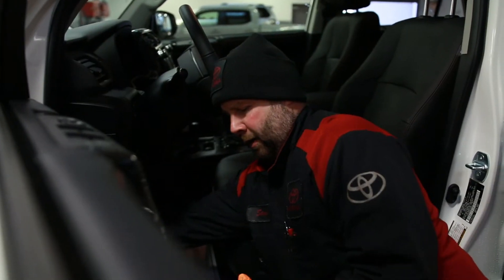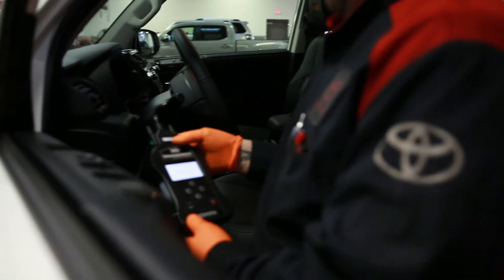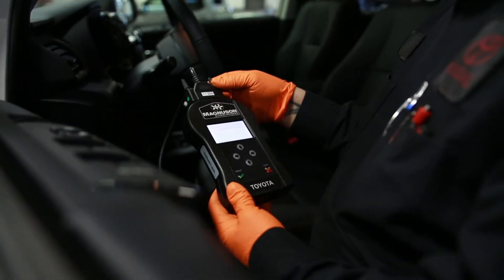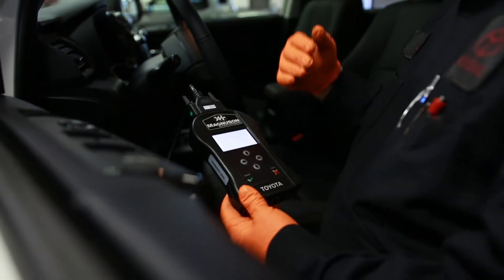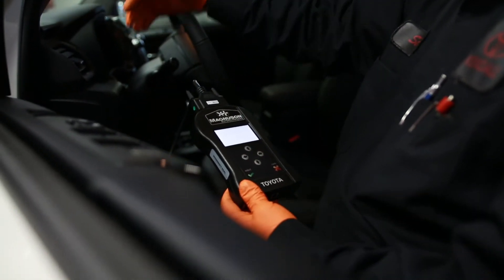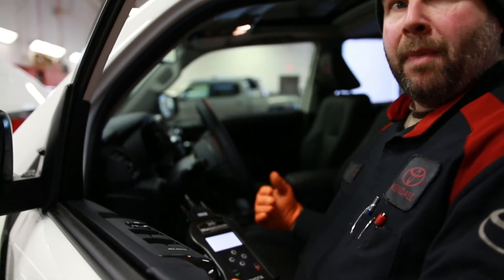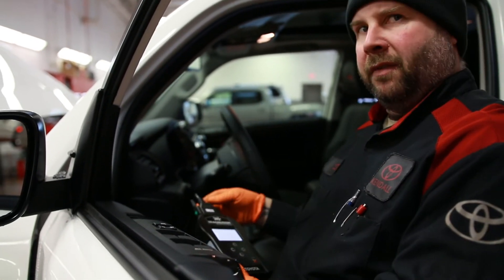I'm connecting the Magnuson programmer to the vehicle to pull the OE ECU calibration out. I'm going to send it to Magnuson, they will remap it to their performance program, and then send it back to me, and I will upload it back to the vehicle.